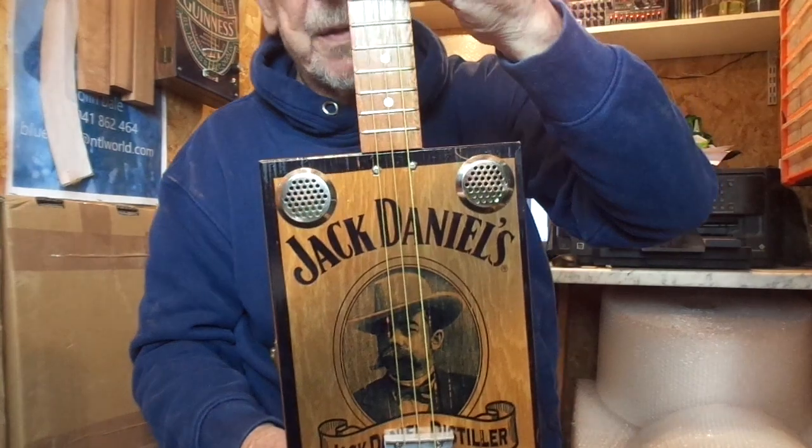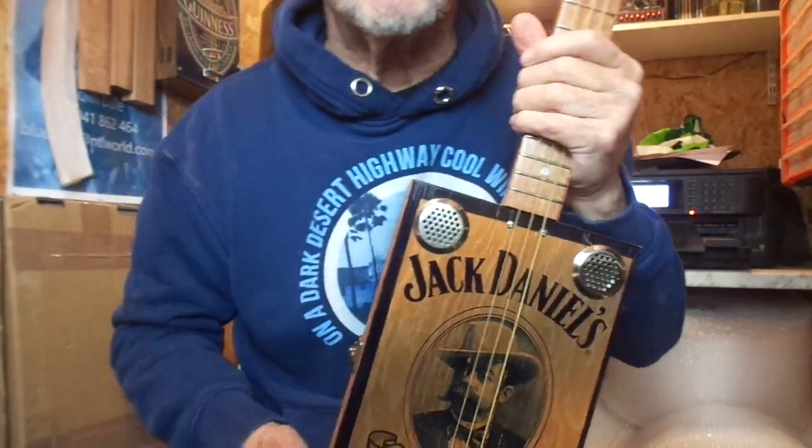There you go, I hope that gives you some idea. That's a left-handed Jack Daniels cigar box guitar, hope you like it, thanks for looking.